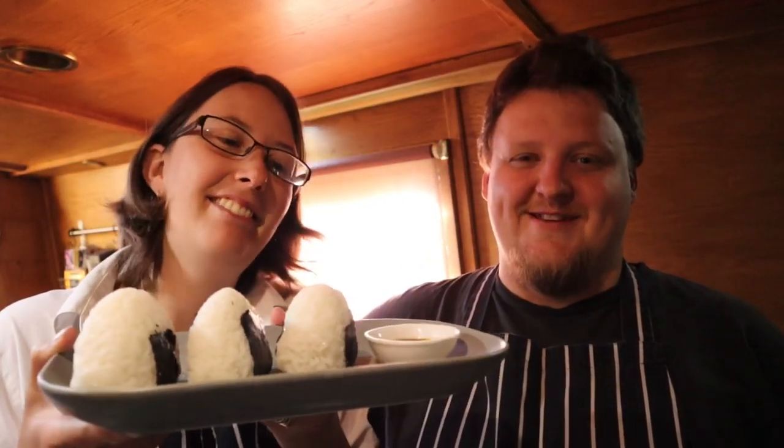We did not expect to get 4,000 subscribers in our first year — that's blown us away. So thanks, thank you very much. We're going to go and eat these. Don't forget to like and subscribe. We'll see you next time. Bye!